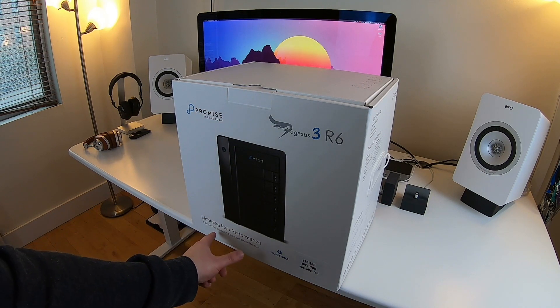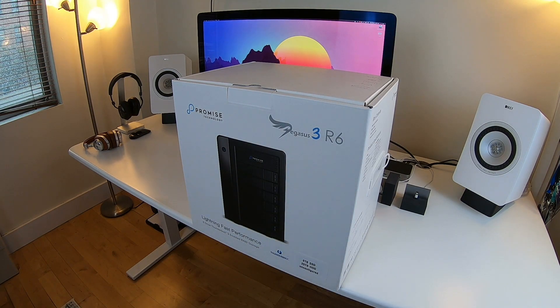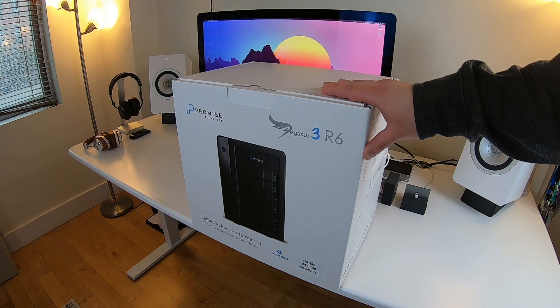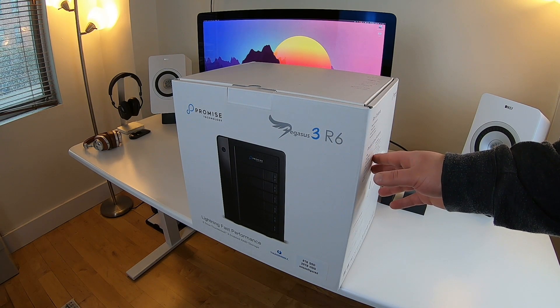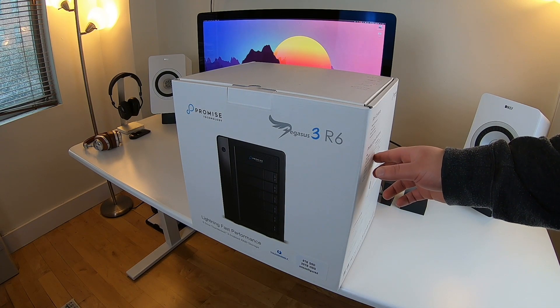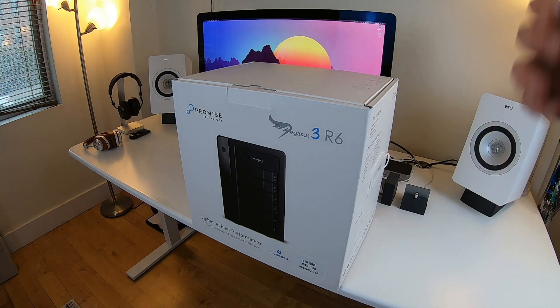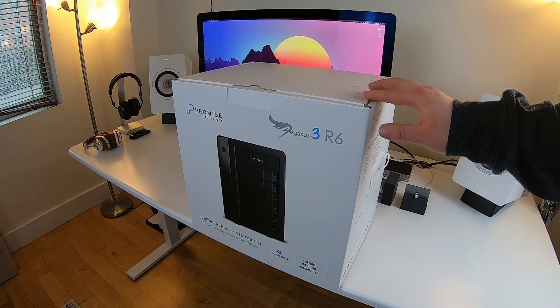The Pegasus 3 is Thunderbolt 3 enabled, so you get up to 40 gigabits per second transfer speeds. This particular model, the Pegasus 3 R6, supports several RAID levels including RAID 0, RAID 1, RAID 5, RAID 6, RAID 10, RAID 50, and also JBOD — Just a Bunch of Drives — which means the drives operate separately without a RAID configuration.